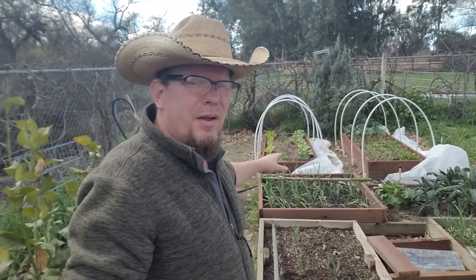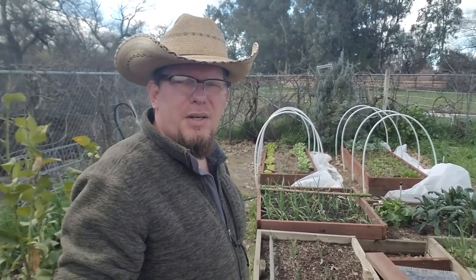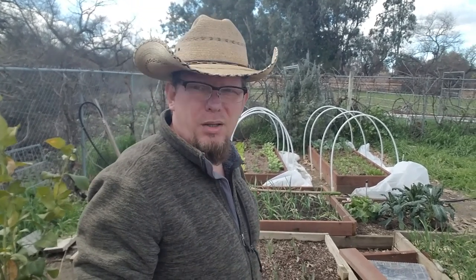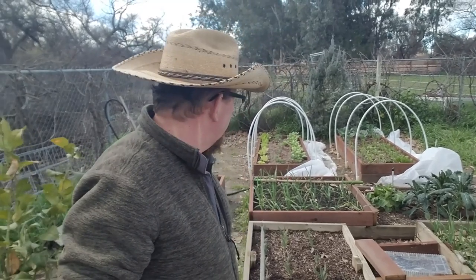I got smart this year and decided to do a winter garden and I put these low tunnels together. I actually got the idea from Dutch last year — he did these and did some broccoli in them. So I thought, if Dutch can do it, I can do it. So I put these together.